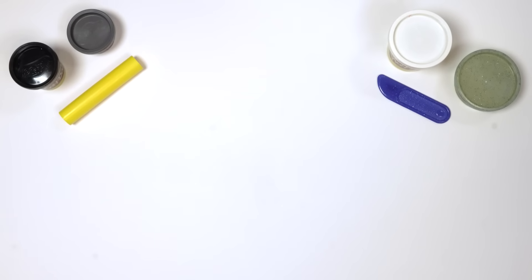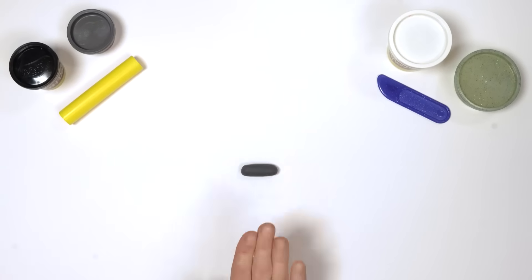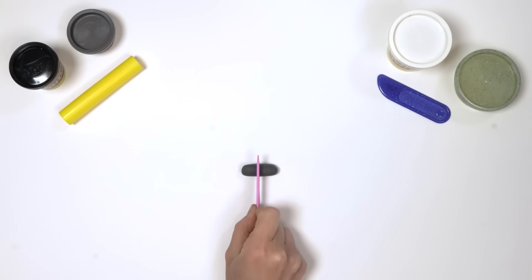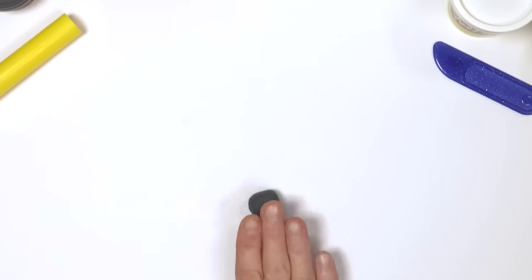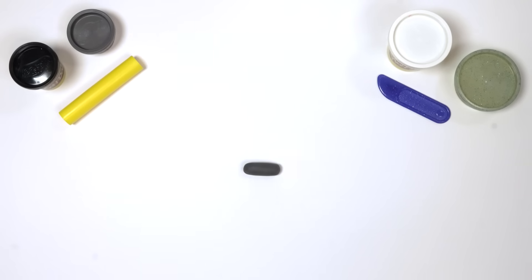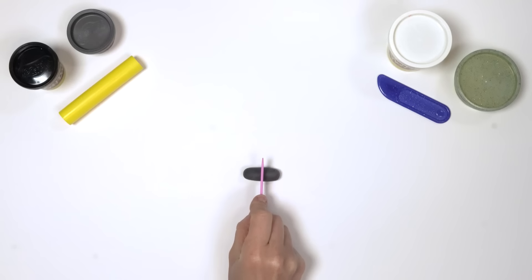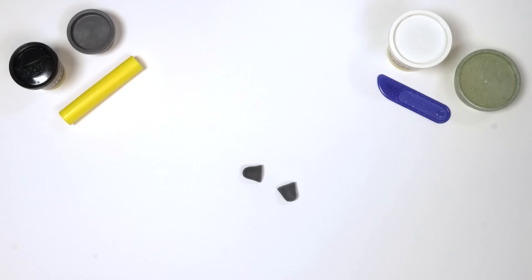Next, we need two arms. Take a piece of dark grey Play-Doh compound and roll it into a slithery snake. Cut the snake in half to make two snakes — there we go, two arms! One, two! Take another piece of dark grey Play-Doh compound and roll it into another wiggly jiggly snake. Then cut this in half — two legs! One, two!